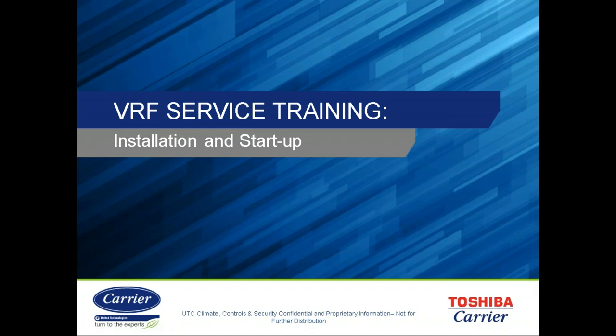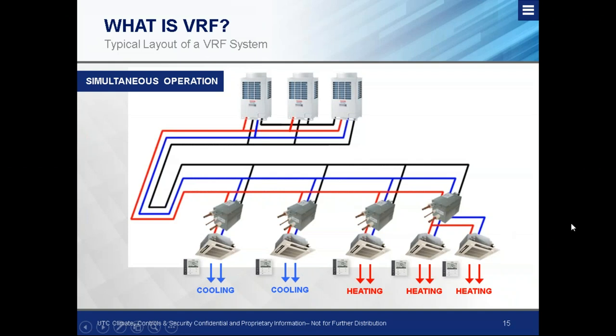Greg Thompson with TEC is now taking over. He's the VRF trainer, startup commissioning agent, and service tech for Toshiba Carrier as well as other Carrier products. Any questions during this section, let the team know. They do have this system in operation at their Melrose Park location, so once the pandemic clears up, anyone who'd like to see it hands-on can contact Sal, Kevin, or Greg to get rolling.